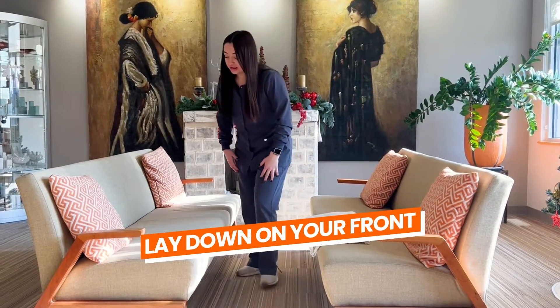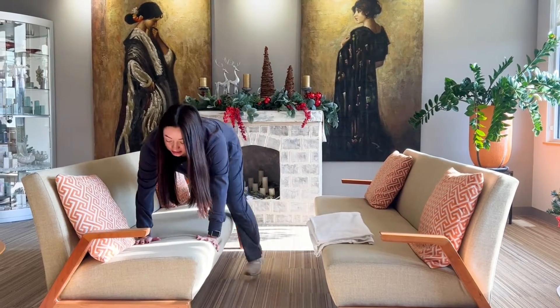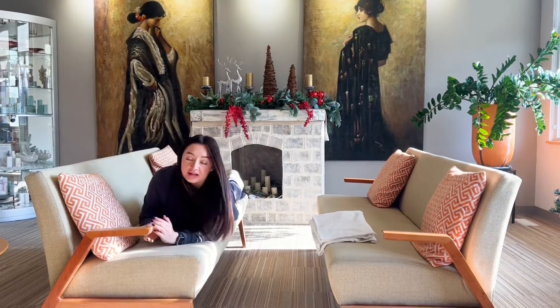The third way to keep the pressure off of our butt would be laying on our front. To do that, you want to lay down slowly, and you can keep propped up here.